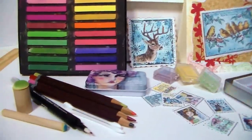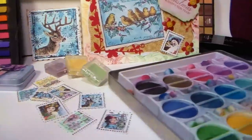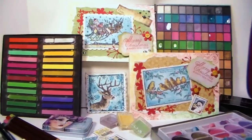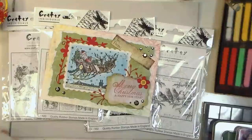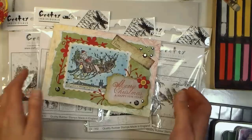Hey there! Lindsay here, the Frugal Crafter! Today we're talking chalk and I'm going to share my top tips for getting the most out of your decorator chalks and chalk pastels for card making and art journaling or any other mixed-media project you want to attempt. Chalks come in many different styles, made by many different manufacturers, and at many different price points, so I'm going to share the ones I like most and give you some affordable options.